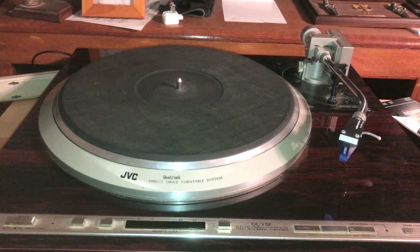These are my PreSonus Sceptre and Eris 8 Studio Monitor Speakers. They are powered, and I've got another pair on the other side.